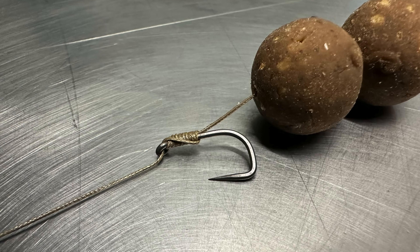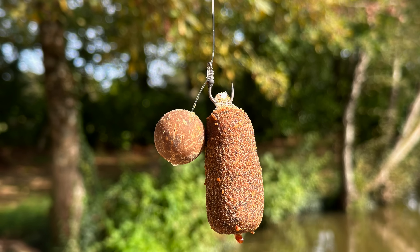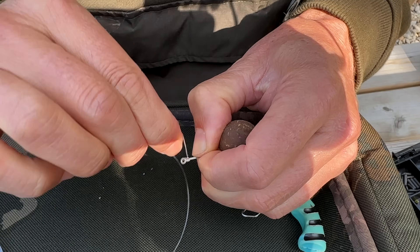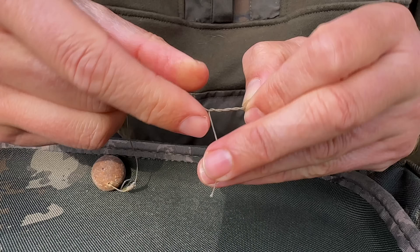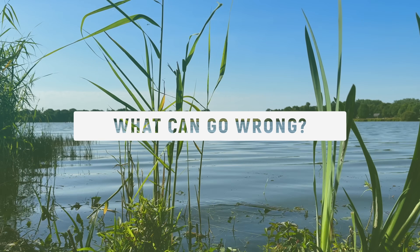The hair rig might be one of the simplest rigs to tie, but that doesn't mean there aren't loads of different ways you can get it wrong. The problem is there are just so many tiny little details, so many permutations, and each one of these can ruin the finished result. In fact, when I first learned to tie the hair rig, I made loads of basic little mistakes. So let's have a look at what can go wrong.